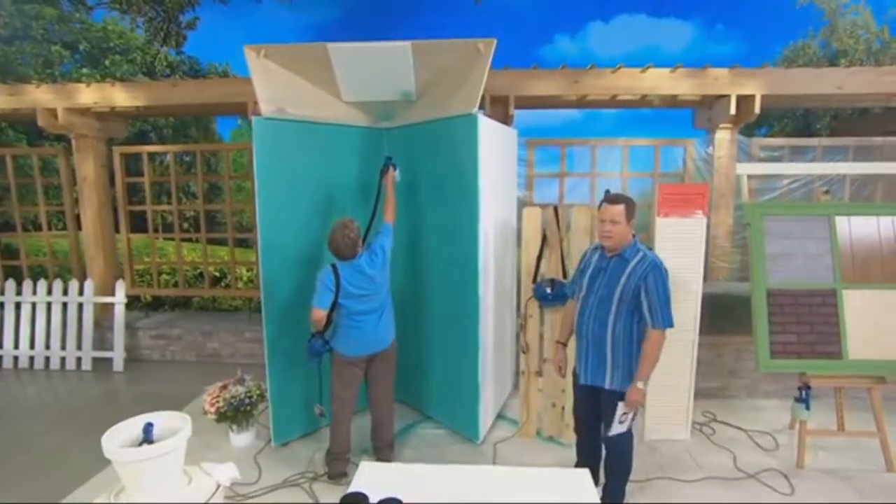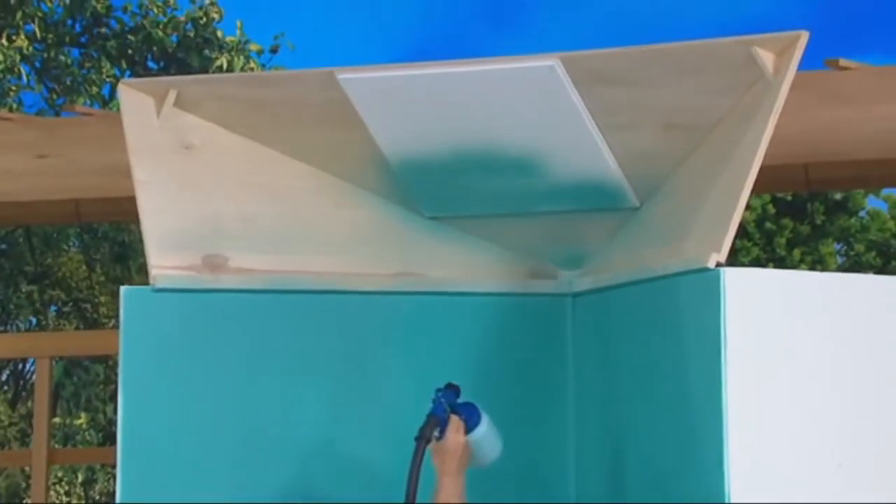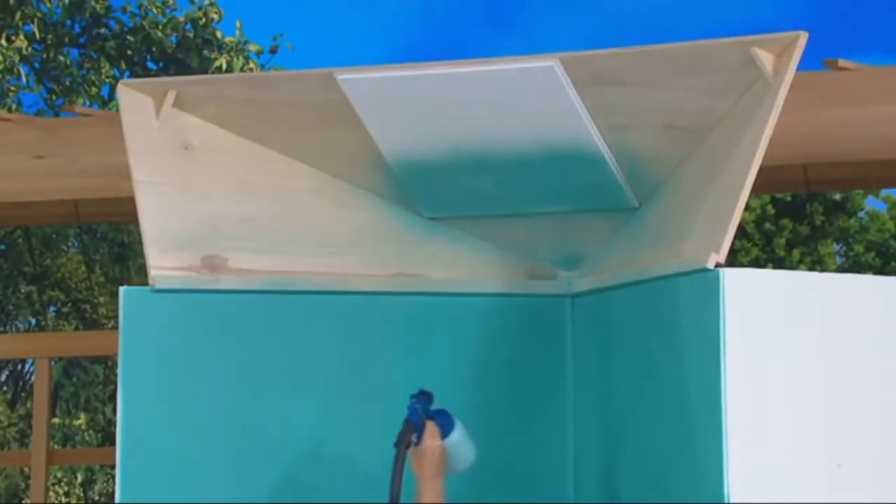And this is a textured ceiling. How about that, you guys? Look at that — textured! I mean, what's the other way you got to do this? With a roller?